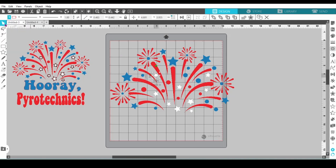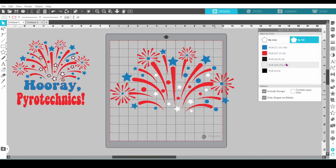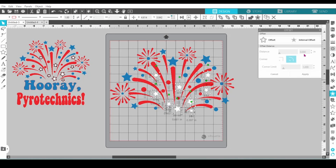Now he's going to create the offset for the white elements. This design is going on a white t-shirt, so we will need the offset for the white vinyl to show up.